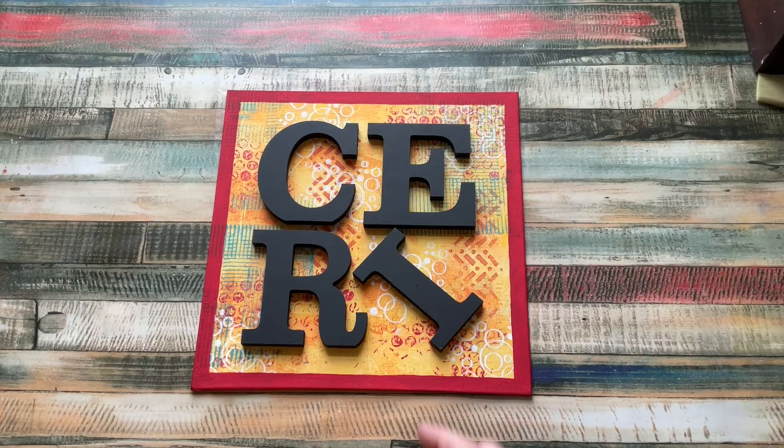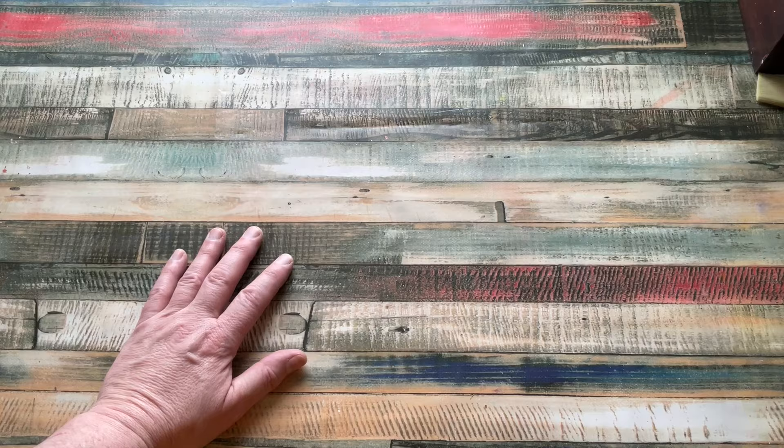Hello everyone, Kerry the Craft here - that's C-E-R-I the Crafter - and I'm here with a bit of a tutorial share today. This video is aimed at those who are beginners to making junk journals. I'm going to be making two fabric journal covers; they're both going to be relatively the same technique, but I will share and show options in doing it.